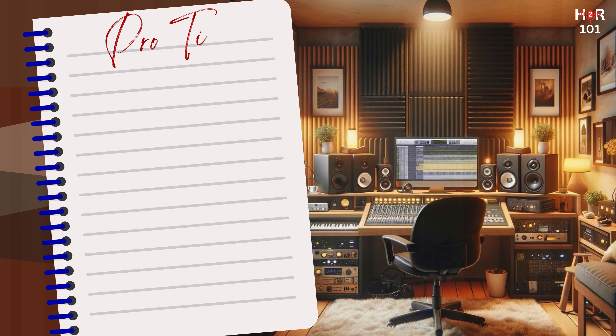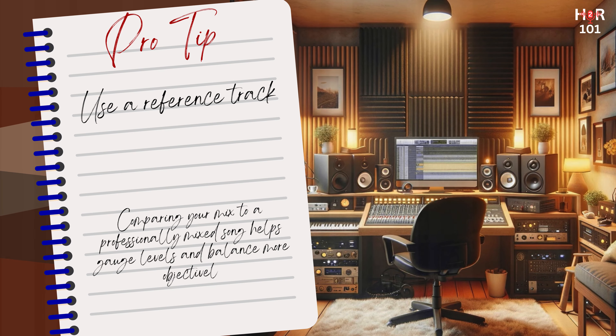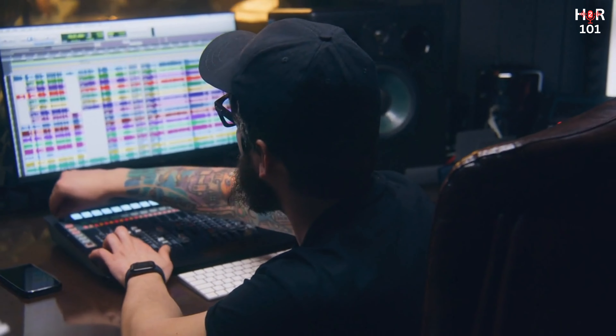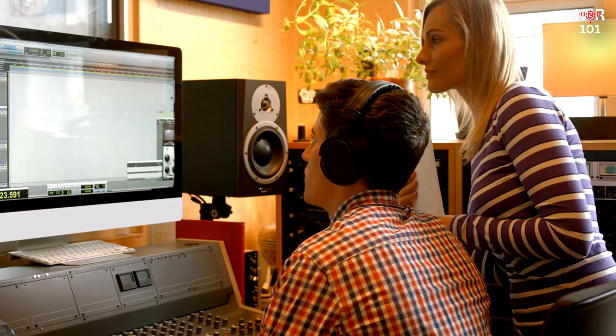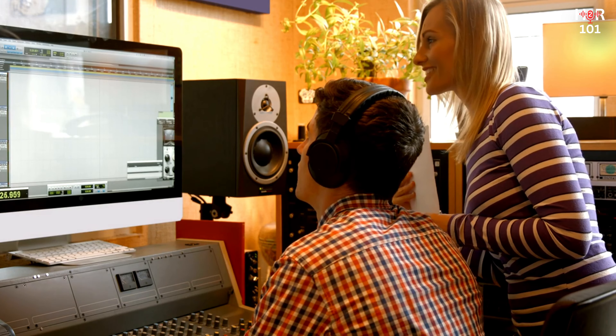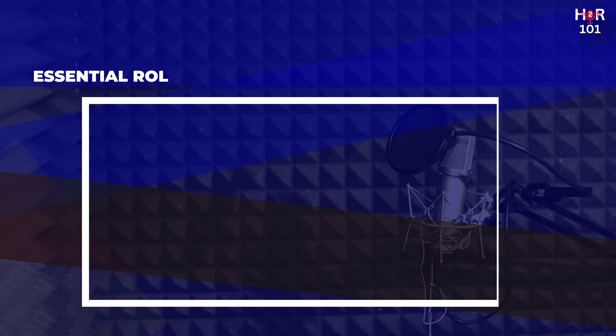Pro tip: an effective strategy for achieving a balanced mix is to use a reference track. Select a song that is professionally mixed and shares a similar sound or genre to your own work. By comparing your mix to this reference, you can gauge levels, spatial placement, and overall balance more objectively. This comparison doesn't mean replicating the reference track, but rather using it as a benchmark to ensure your mix meets professional standards. Reference tracks are invaluable in guiding your decisions and enhancing the quality of your final mix.